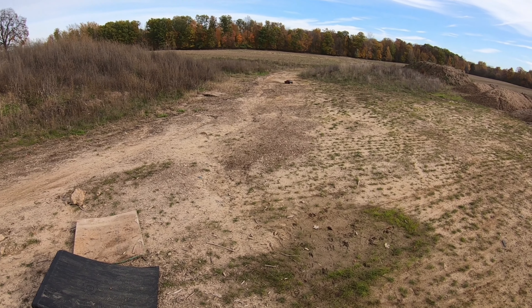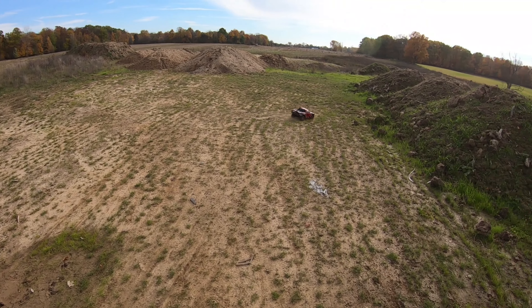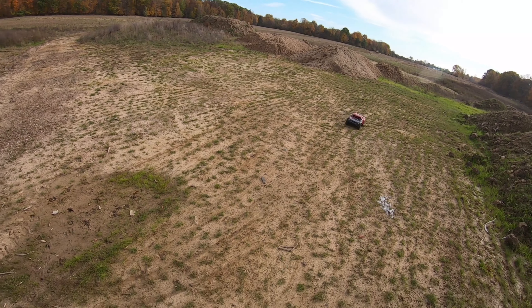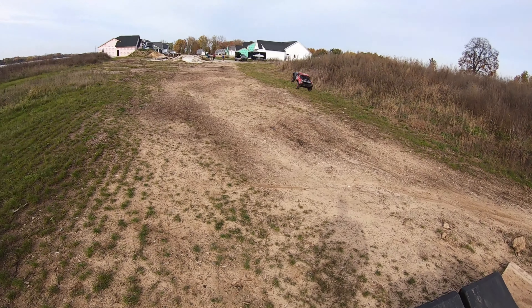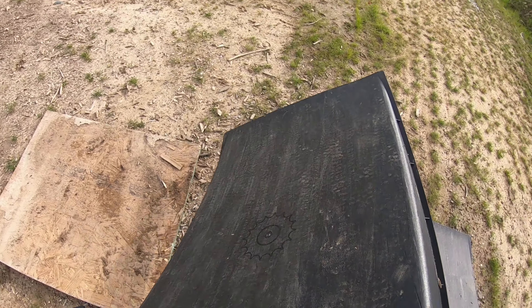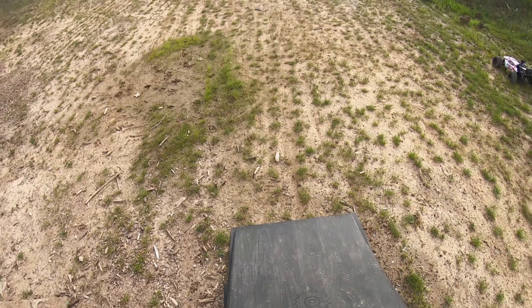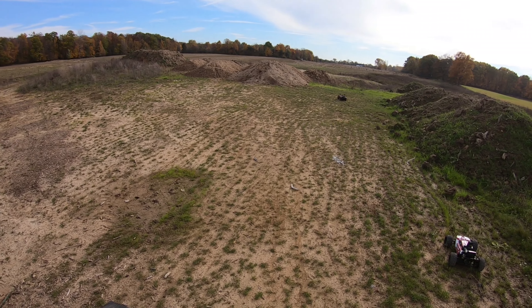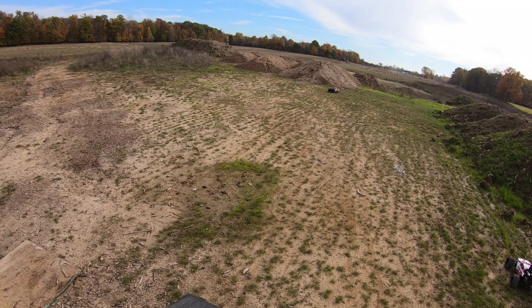Impressive — I gotta come back to this spot more often before they dissolve it all. Only on 4S so I don't have enough power to bring the nose up, but let's see what we can do. Spewing rocks everywhere, I love it!